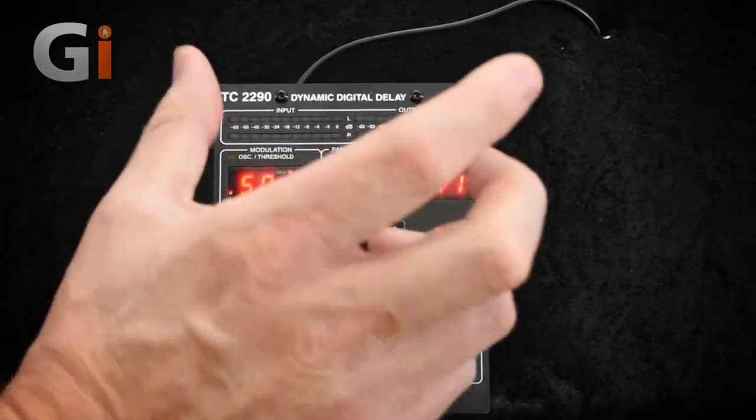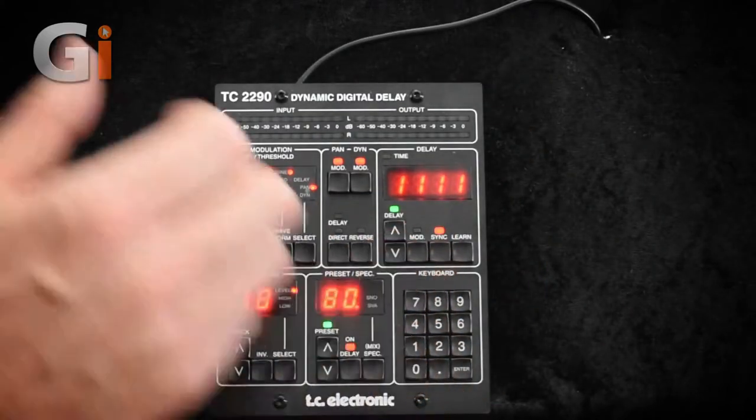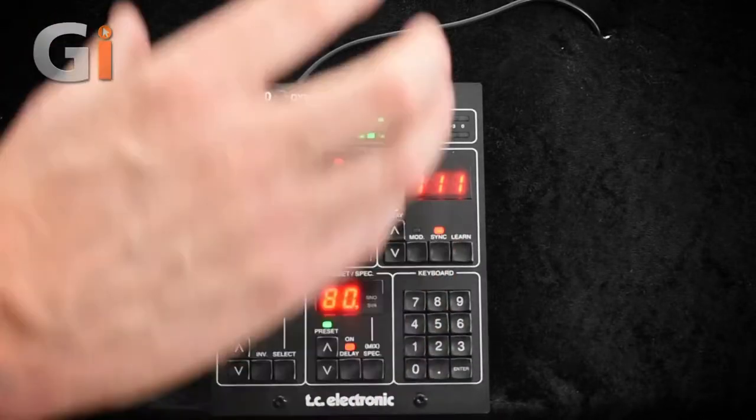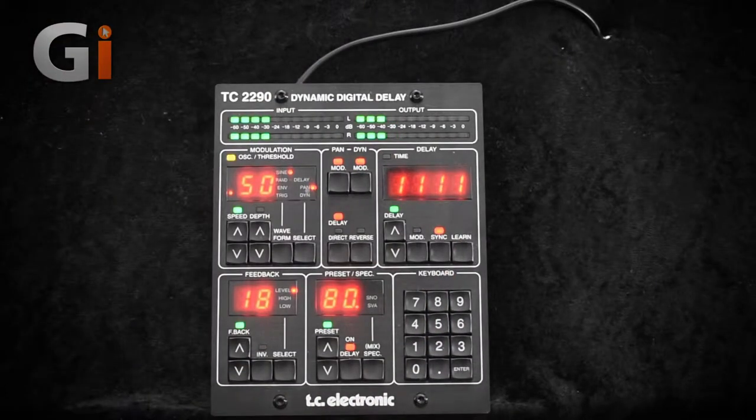Okay so it's sounding pretty cool. Now what I'm going to do is just show you a really great feature which is the panning on the delay. So what I'm going to do here is I'm going to turn on the panning control and let's have a listen. That sounds fantastic with the delay going from side to side. It's a really cool effect.